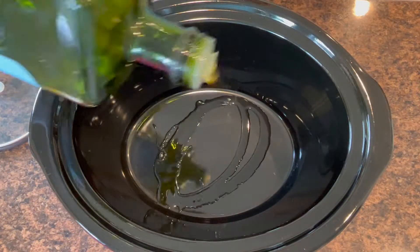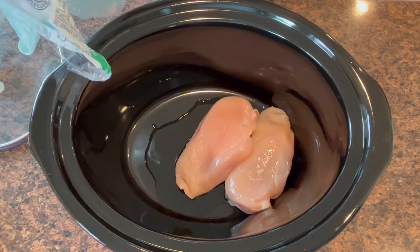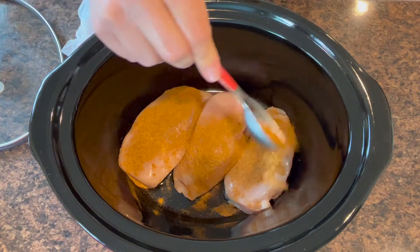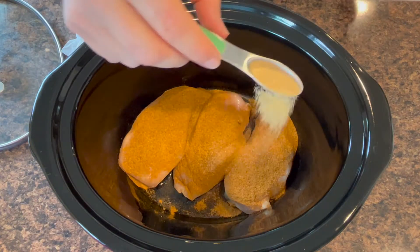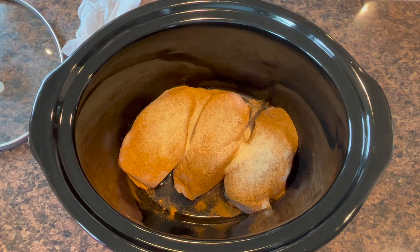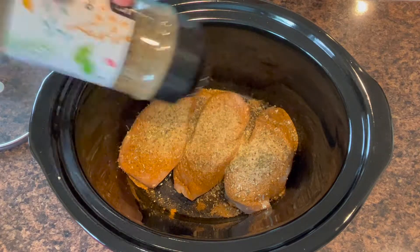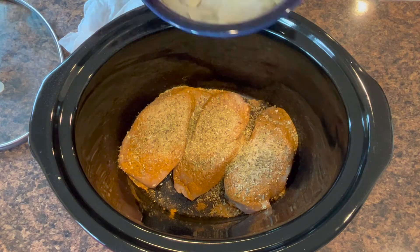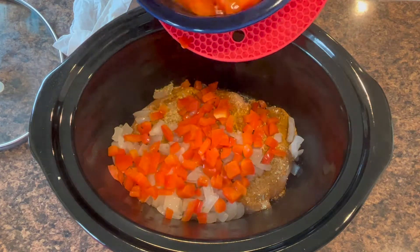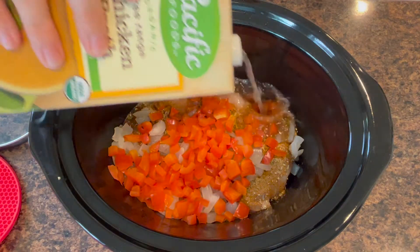In the crock pot, I'm adding about a tablespoon of olive oil and placing the chicken breast on the bottom — about one and a quarter pounds. I'm adding about one and a half tablespoons of Cajun seasoning on top of the chicken. I don't have fresh garlic, but I'm adding about half a teaspoon of ground garlic. I'm also adding oregano — I really like oregano with spicier flavors. I might add more Cajun seasoning after tasting since we don't love a lot of heat. Then I'm adding the onions, the red peppers, and a whole carton of chicken broth — four cups.